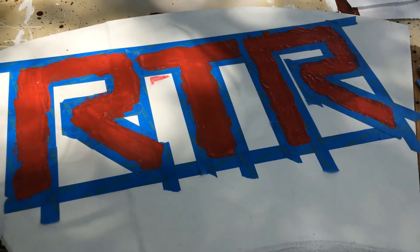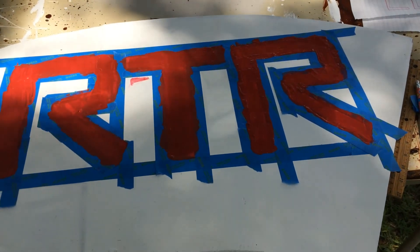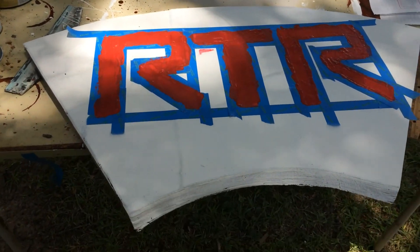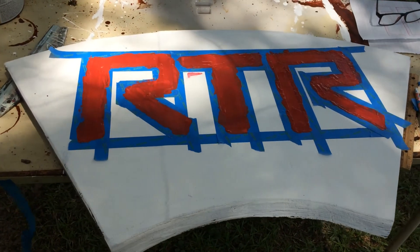I'm going to go set this out in the sun, let it dry, do a couple more touch-ups, and then we will come back for the reveal of the first Bama yard signage of the year. See y'all in a bit.